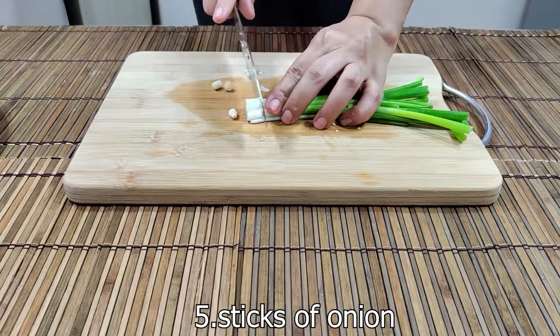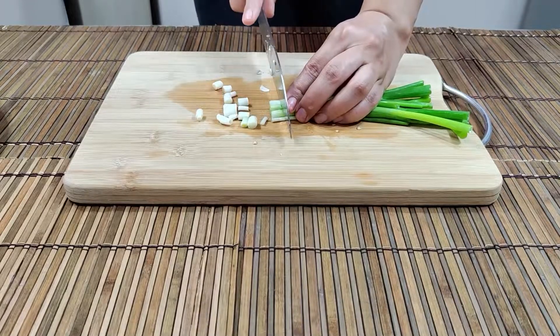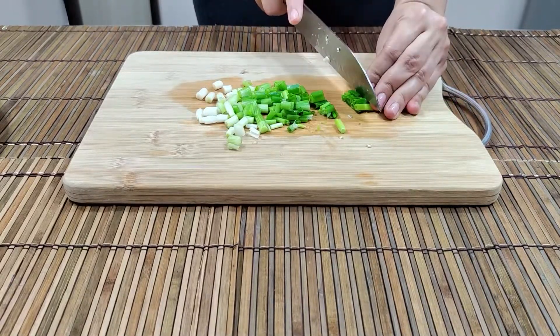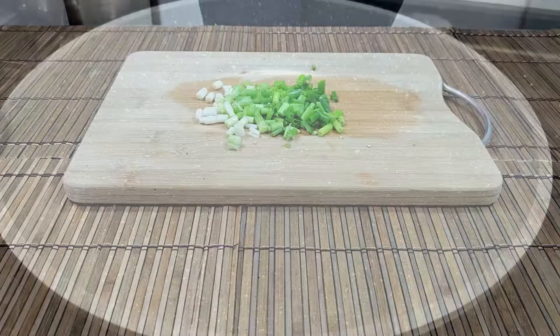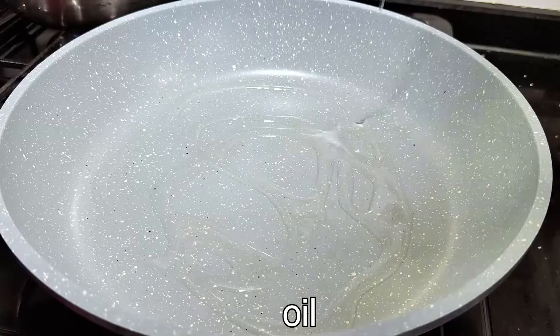You can cook it with the tea. It's a little bit difficult to make, but it's easy to make. I'm using the baking paper. I'm going to cook the sauce.